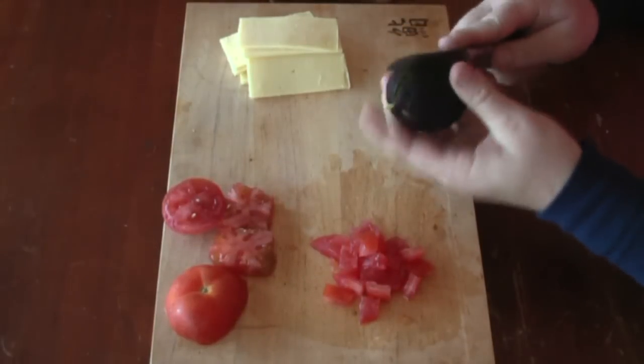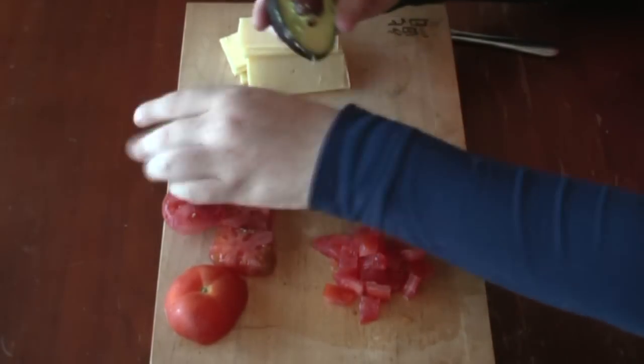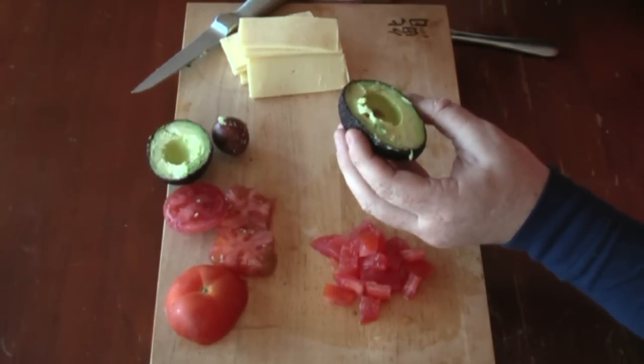Now with the avocado, some people like to cut them into squares or whatever, but for this particular meal with Jaffles, it's probably best — I like to use a paste.